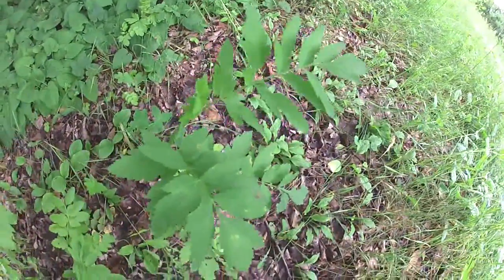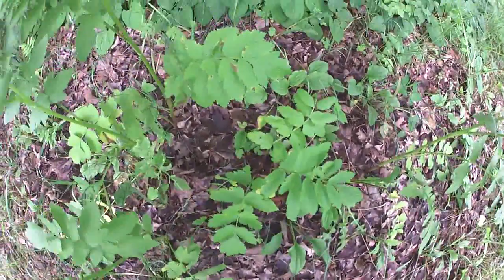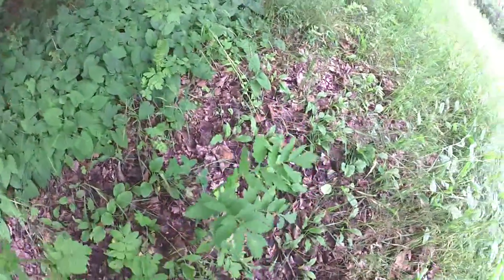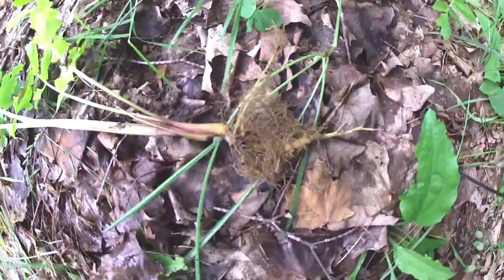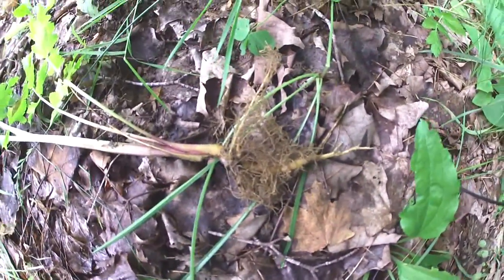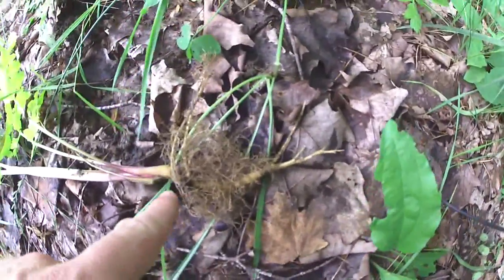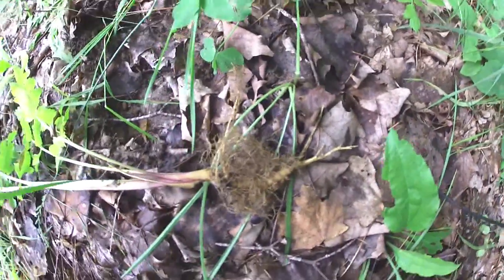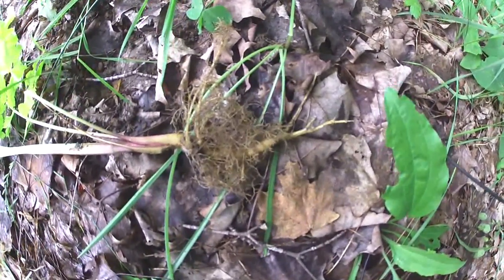Right over here we have first-year plants that haven't yet gone to the flowering stage. They'll grow a little taller than this and then grow flowers the next year, so these are the type of plants you want to pick. Here I've pulled a first-year parsnip out of the ground — it's got a long carrot-type taproot and smells heavily of parsnips. From the top of the taproot downward is completely edible either raw or cooked; from the top upward you have to discard that. Always wear gloves when handling a plant like this.